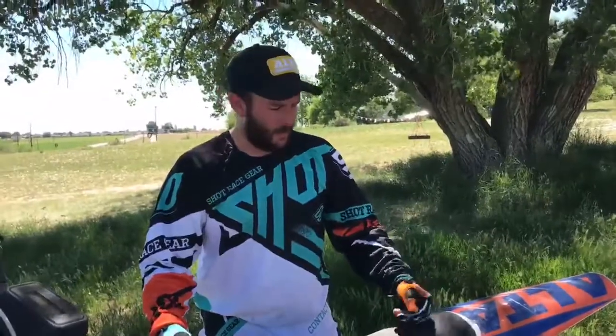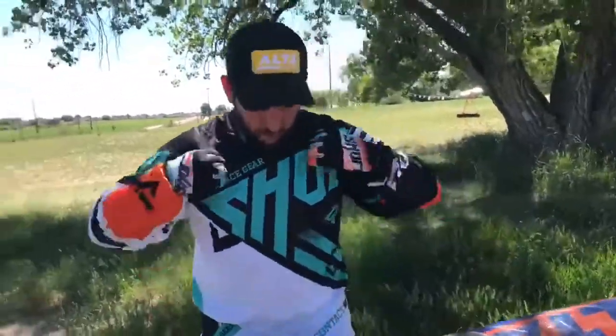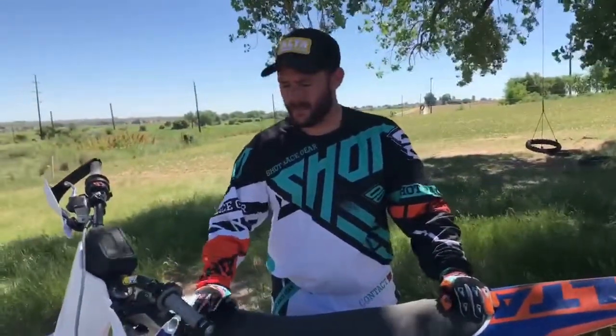Shot stuff is really nice stuff. It's lightweight, it's breathable, really well-vented, very durable stuff. This happens to be the contact gear. It has bold graphics. All of their stuff is really bright and big and bold, so definitely check it out — it's good stuff.